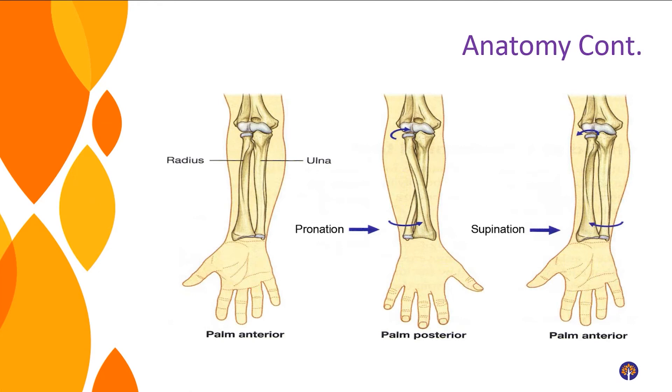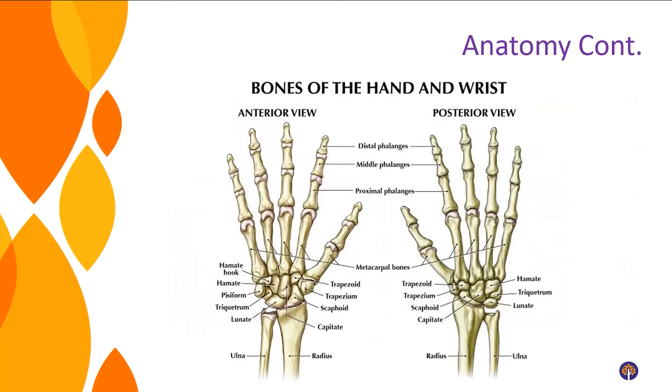Moving down the arm past the shoulder, we get to our elbow and forearm. Your forearm is made up of two bones: your ulna and your radius. As you turn your wrist up and down, those two bones cross over each other. Moving further down we have our wrists and hands — you've got two forearm bones, some tiny bones at the base of your palm, longer bones in the palm called metacarpals, and then your fingers or digits that can move in many directions.